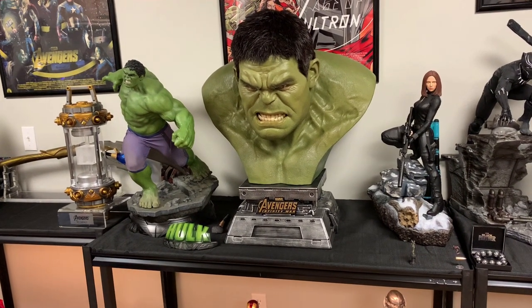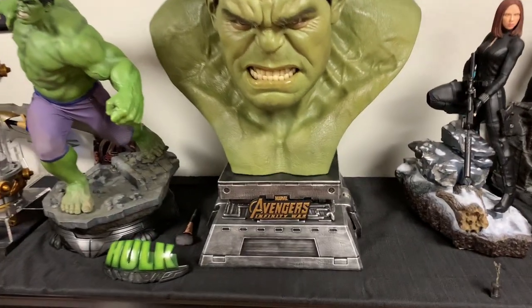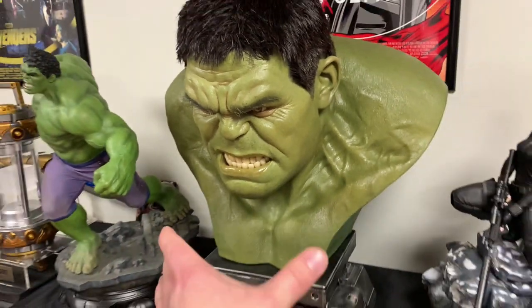This comes in three pieces, if you did not see my live unboxing. The base, the nameplate comes off, and then Hulk is one giant piece.